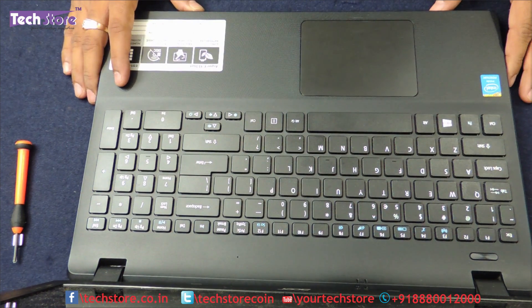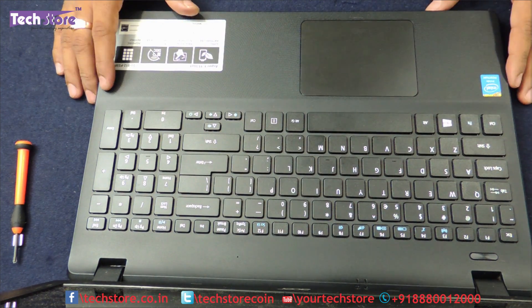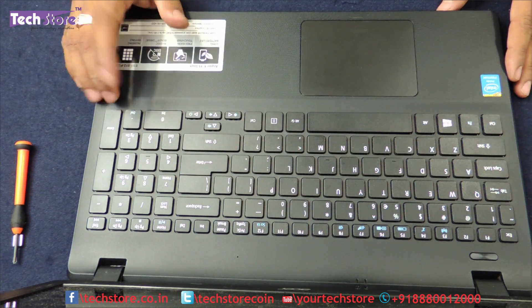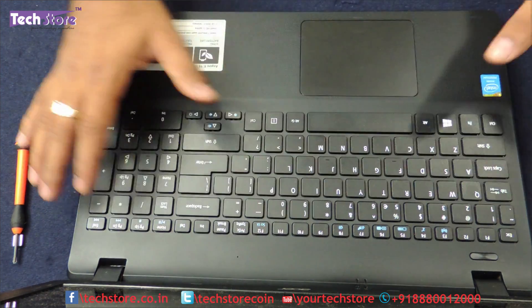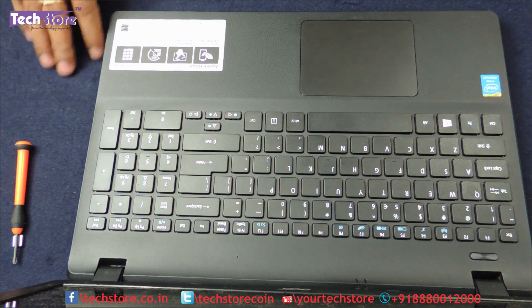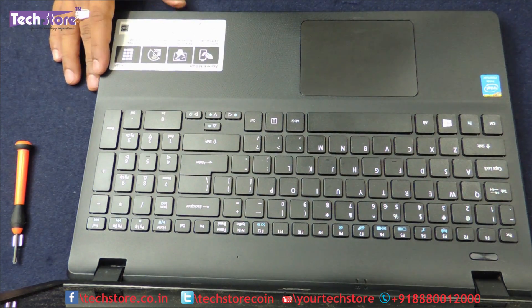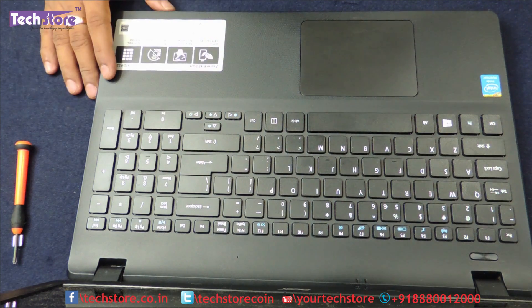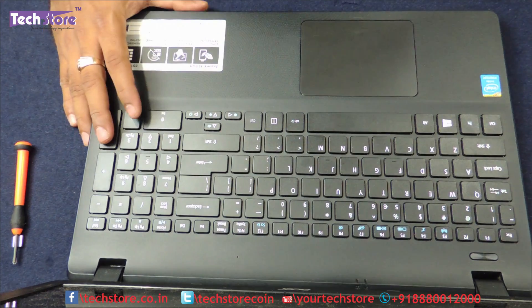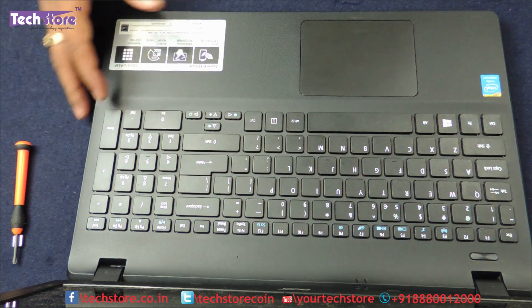So this my friends was a video showing you how to upgrade the RAM and hard drive, and in the process we have shown you how to replace the keyboard and touchpad of the Acer E15 or ES1 — models 512, 511, 525, 531 — all the models, the process is absolutely the same. Hope you liked our video. You can buy this memory and the hard drive on our website techstore.co.in. Thank you so much for watching.